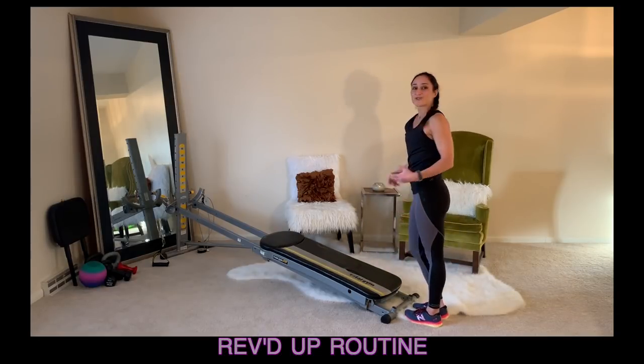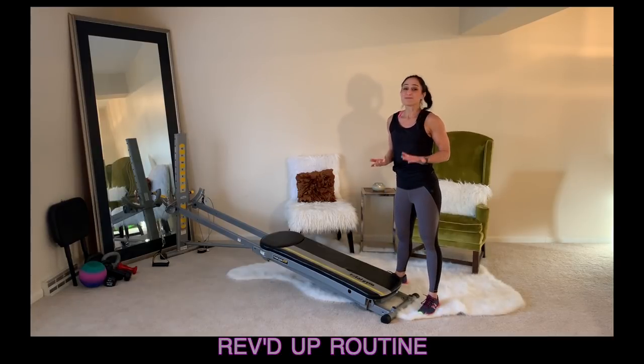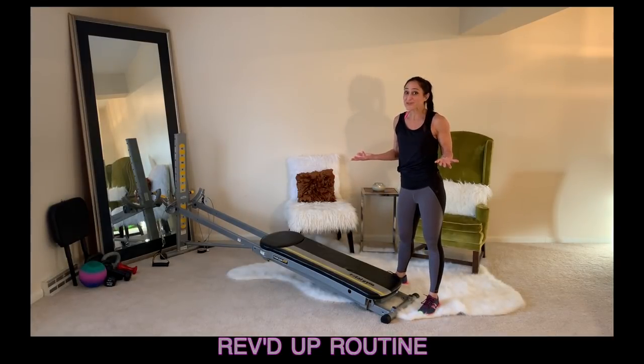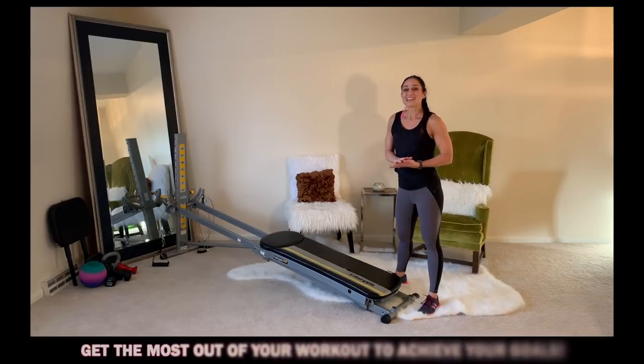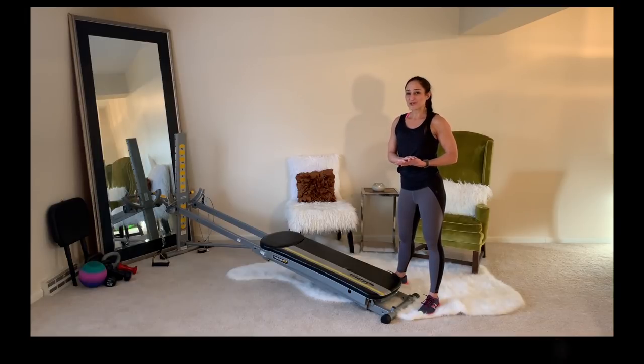Roll it all the way back up and you're ready to start the circuit again. You can do this whole routine as many times as you'd like — even once through gives you a really effective workout. This is such a great way to combine strength along with flexibility to get the most out of your workouts and to achieve your goals.